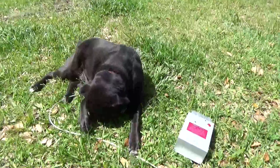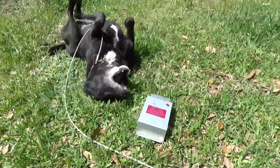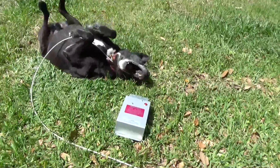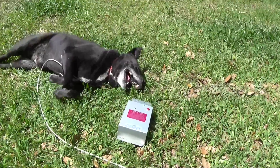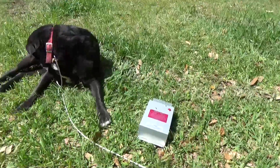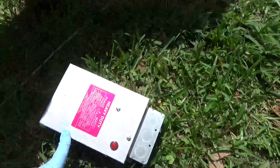You sure got the life. Laying out here in the sun with your Phase-O-Matic static phase converter. You going to install that? You going to put that in today?